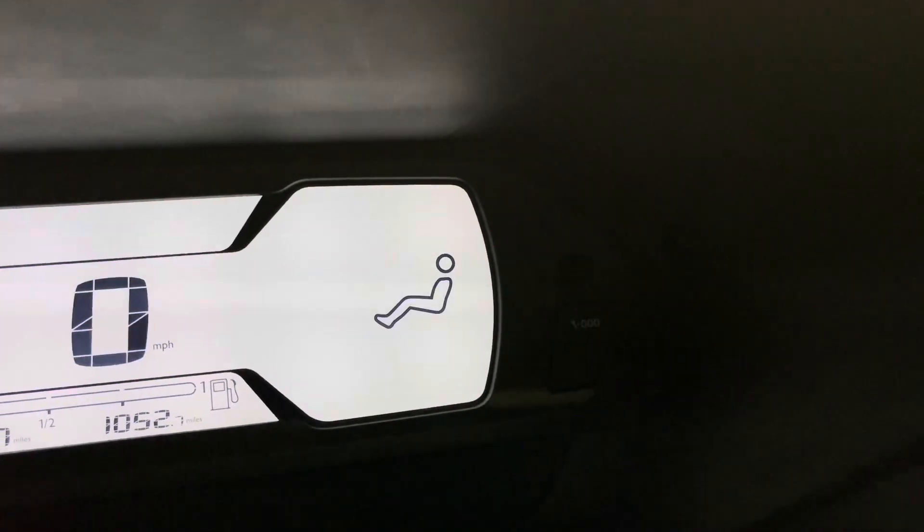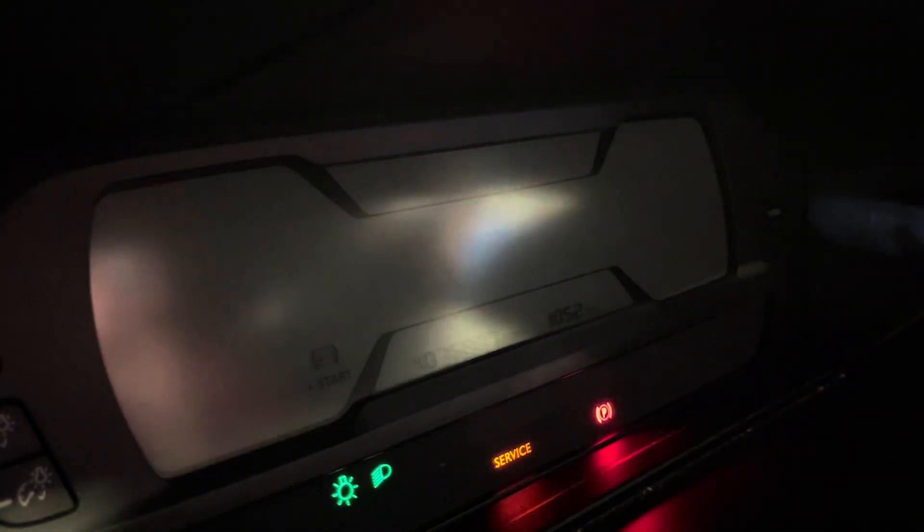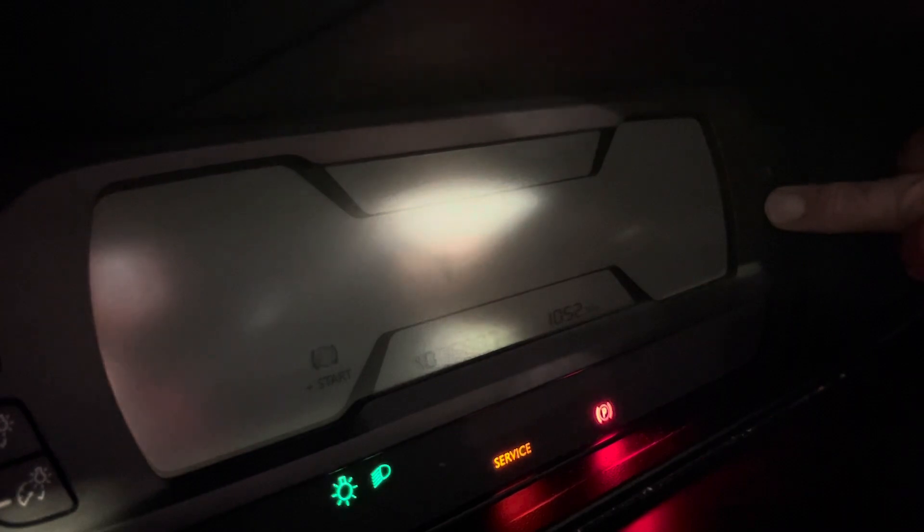I'm going to need two hands for this. So I'm going to start with the ignition off. I'm going to come over here, press the OO spanner button, and then turn the ignition on.